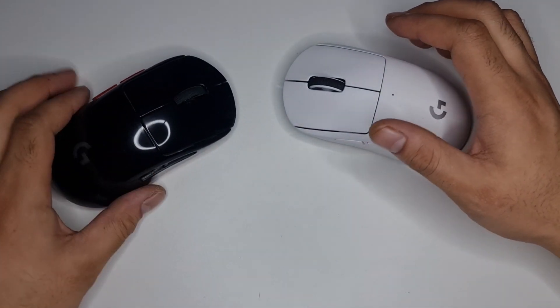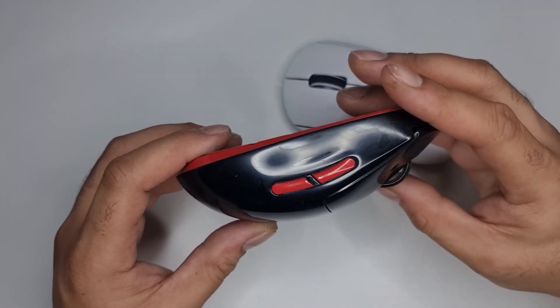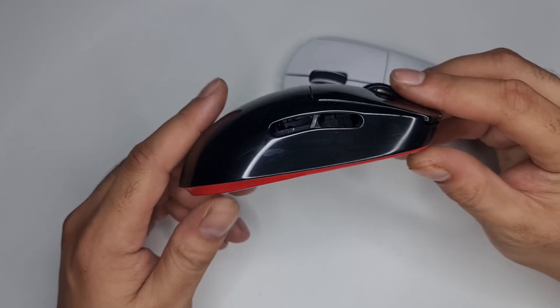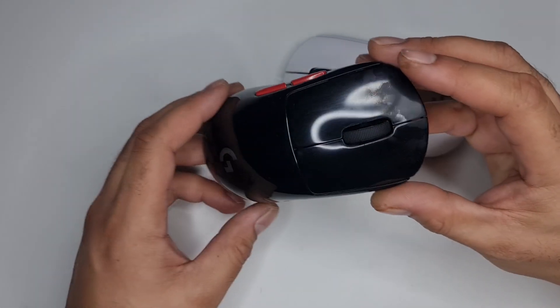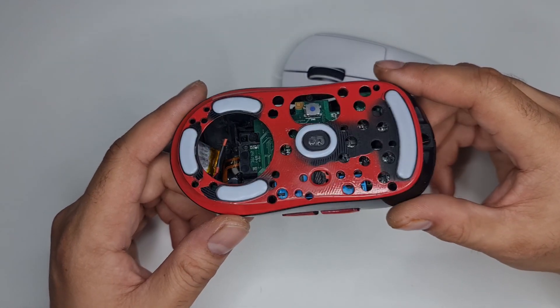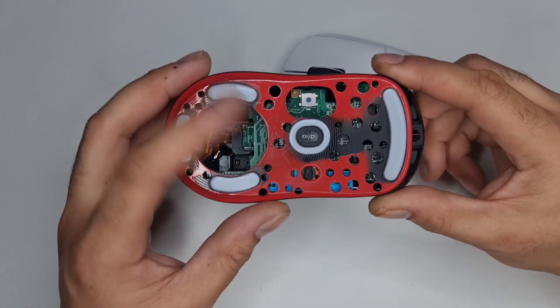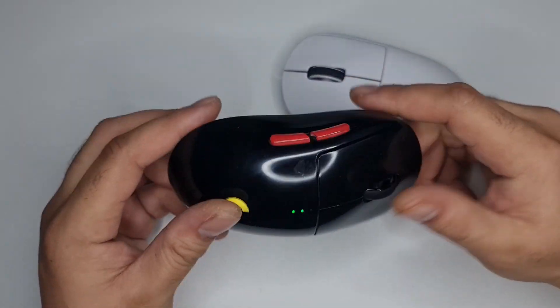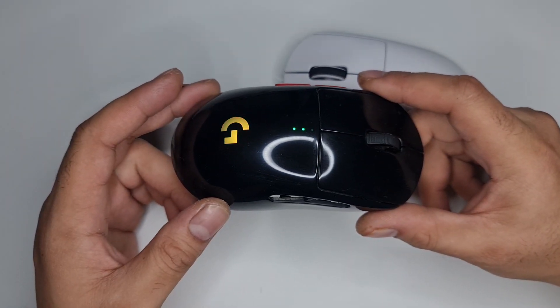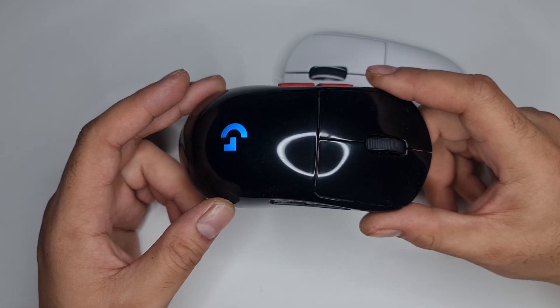My G Pro Wireless is around 60 grams - it's been my main mouse for about two years and it's pretty much perfect, which is also why I never really upgraded. And honestly, it was the easiest mouse I've ever modified. I'm not really sure why - I guess they just designed it well.